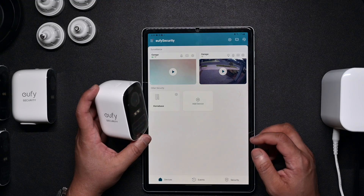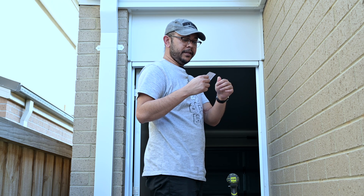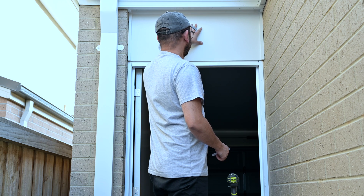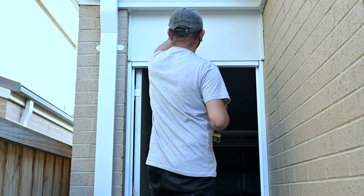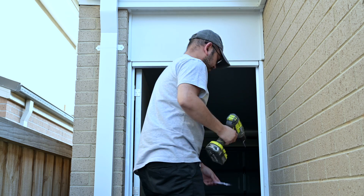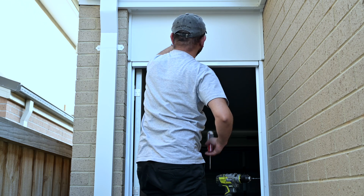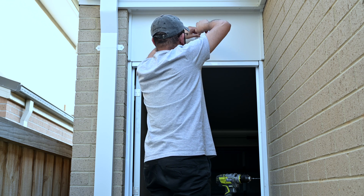Now I'm ready with my drill. I didn't realize before, but there's a drilling template in the papers that shows exactly where to drill — very helpful. I've decided to put the first garage camera on this wooden board. After drilling, mounting the bracket is very easy and everything is well thought out with no guesswork. You just screw it in and you're done.